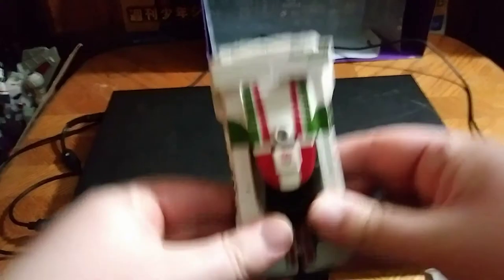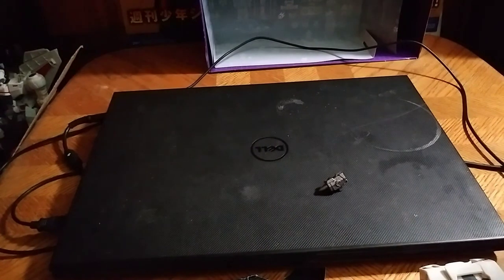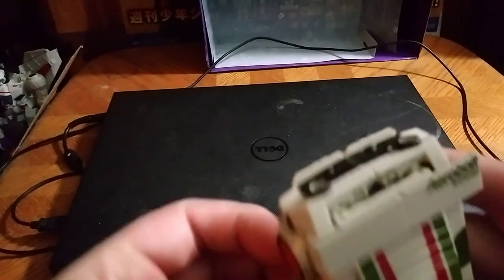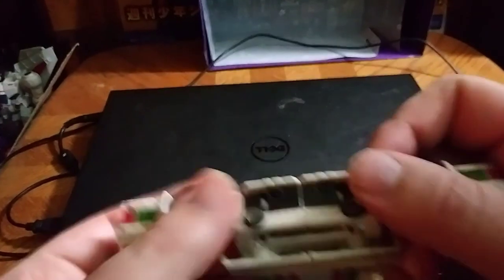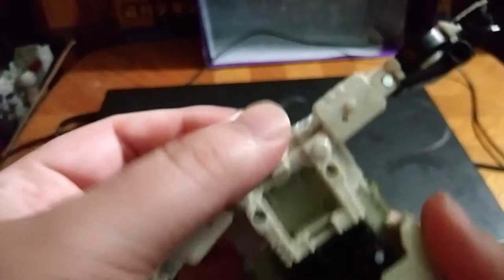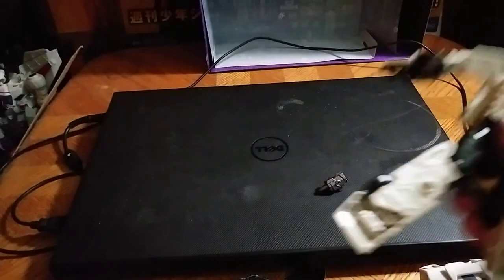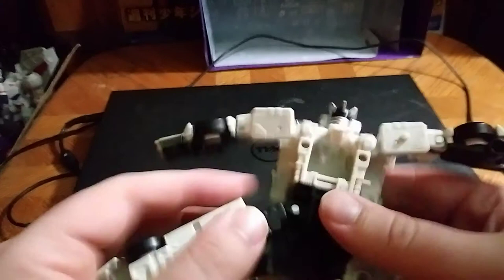Now we're going to get down to transformation. We're going to start by unpegging these arms. The wheel popped off — these wheels pop off very easily. I have some fuss getting things untabbed. I don't know if it's my figure or if it's all the figures. Now we're going to pull these out to the side and flip up Wheeljack's head.